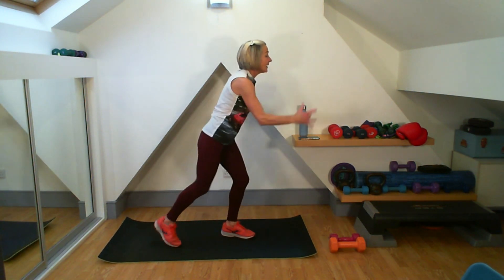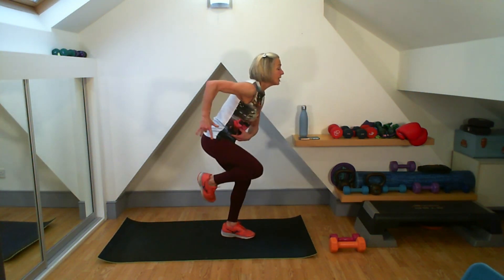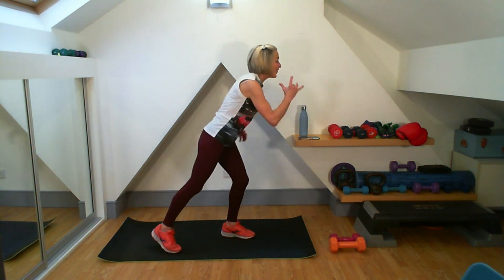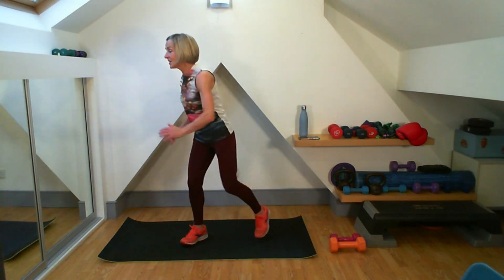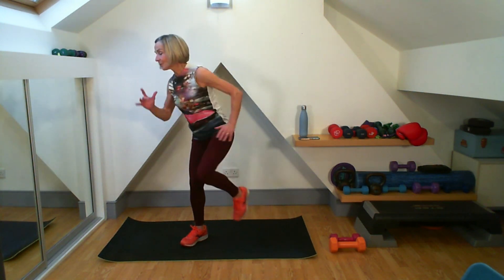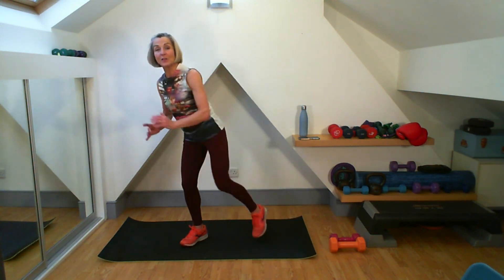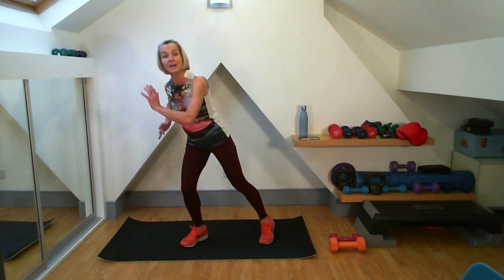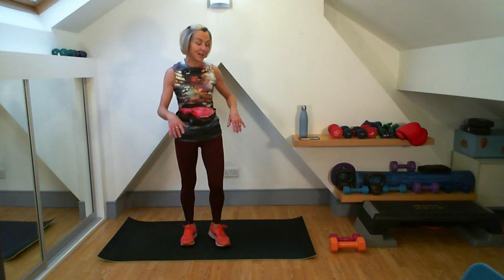Little runner — working my obliques. Elbow goes back nice and strong, knee comes forward. Counting down 4, 3, 2, 1, on the other side. So today we are working on the reps I give you. When there's a right and left to do, you'll do one on the right and then the other section on the left. Just give me that little shake through.